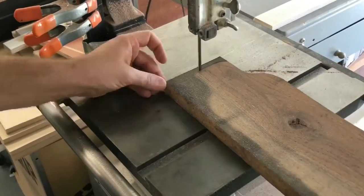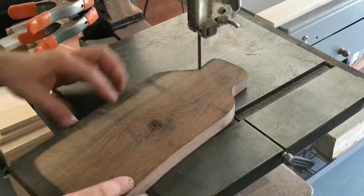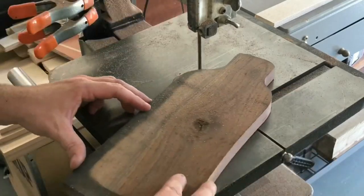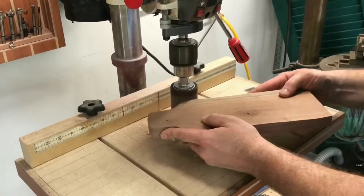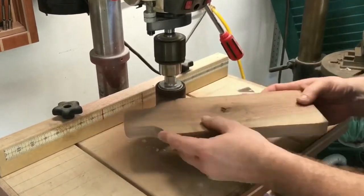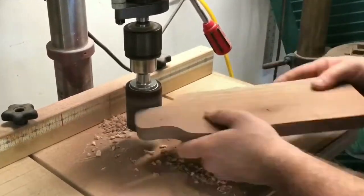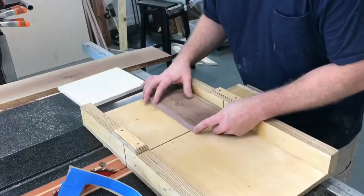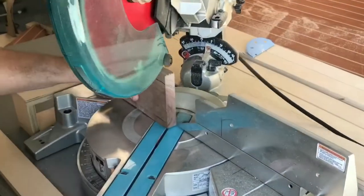I make my way to the bandsaw to cut this profile out. This is kind of a rough wine bottle shape to tell you it's a wine bottle holder — just something we came up with on the fly. Cut these edges as close to the line as possible and make your way over to the drum sander. This is a simple drum sanding attachment on the drill press — I believe I got this attachment from Harbor Freight. Nothing too fancy, but it comes in handy.